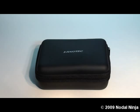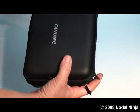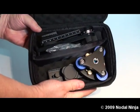This is the Nodal Ninja 3 with the RD3L rotator with built-in leveler. It comes in a nice hard-shelled case with dual zippers and a foam-lined interior.